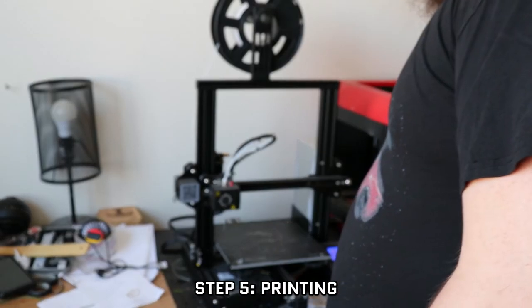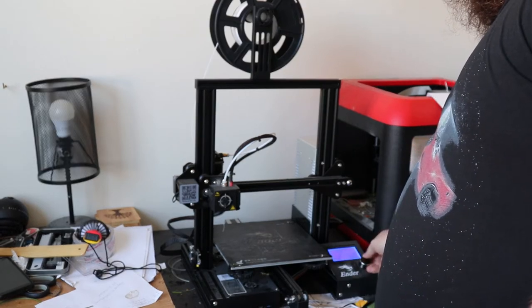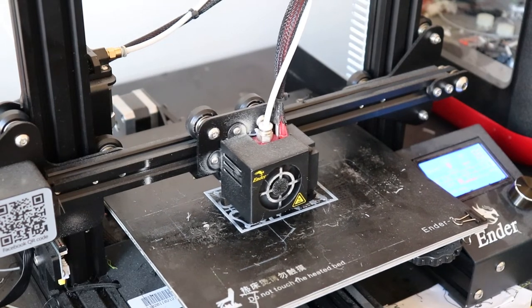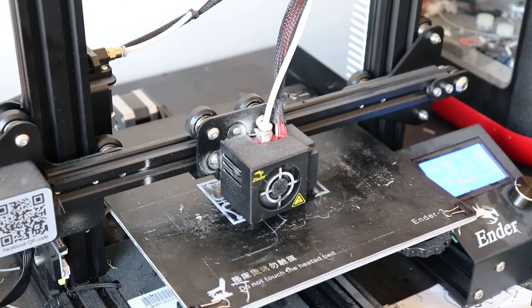Step five: printing. This step is pretty straightforward — toss your file on an SD card, put it in the printer, and let your printer do its job. Depending on the size of your print, this might take some time. Luckily, my survival snap card is small and only took 20 minutes for the initial print.